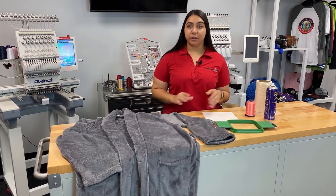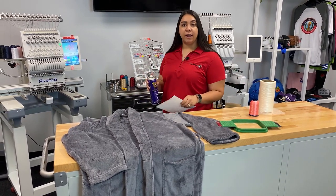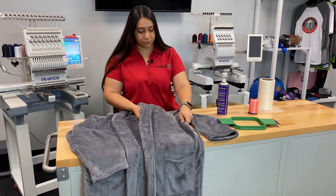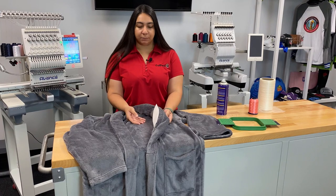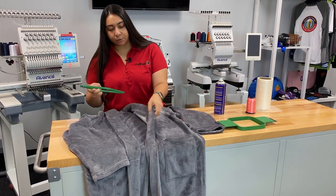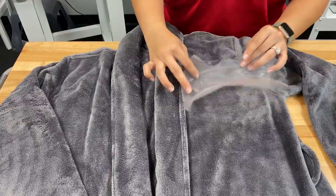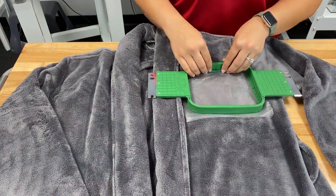Now I'm going to show you how all these products work together to hoop your robe. The first step is to grab your backing and use the Tempo spray — do this away from your machine and your robe, and just give it a light spray. That adds glue to the back of it. When you put your backing underneath, it's going to stick lightly so that your backing is not flying around while you're trying to hoop it. Once the backing is in, grab the hoop, put it underneath the backing and the robe, and center it up. Then grab your topping, tear a piece off, lay it right on top where your design is going to sew out, and hoop it to secure everything into place.